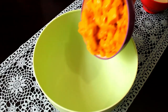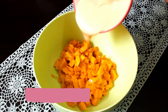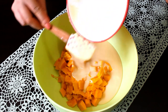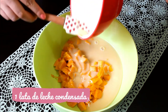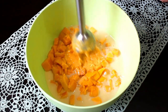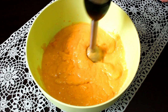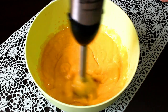Para nuestra tercer paleta vamos a necesitar la pulpa de 4 mangos ataulfo, que equivale a 4 tazas o 640 gramos, ya sin cáscara y sin semilla. También necesitaremos el contenido de una lata de leche condensada, que equivale a 387 gramos. Solamente licuamos estos dos ingredientes. Con estas cantidades pueden hacer paletas frutales como de plátano o de fresa también. Cuando todo esté perfectamente licuado, la mezcla está lista.